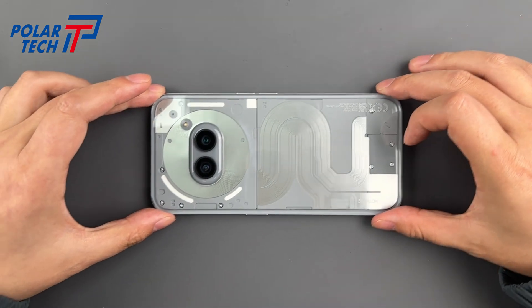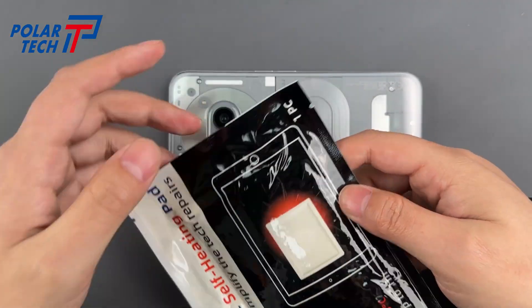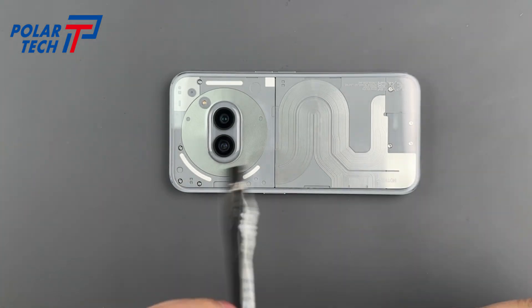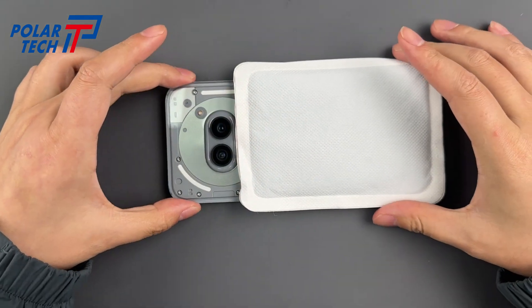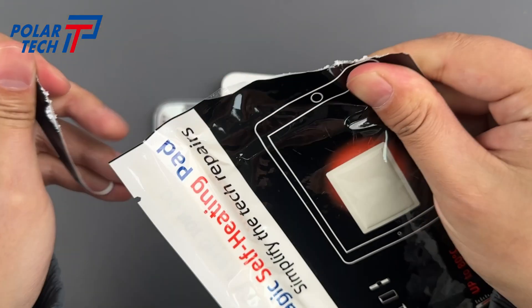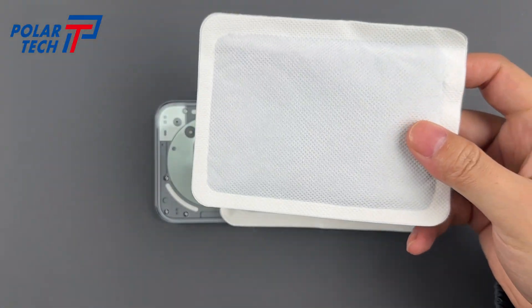This beauty's glued tighter than a Bondi hipster's man bun. Crank your heat pad to 80 degrees Celsius — hot enough to melt the adhesive, but not hot enough to turn your LED into Vegemite toast. Stick these magic warmers on, wait 15 minutes, and she'll be right. No fancy gear — a hair dryer works if you've got the patience of a Sydney bus driver.